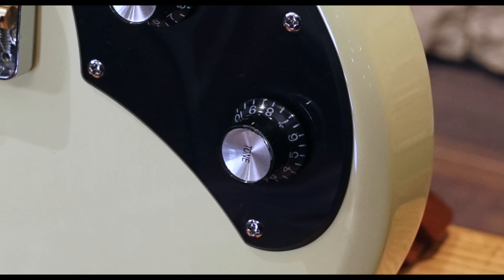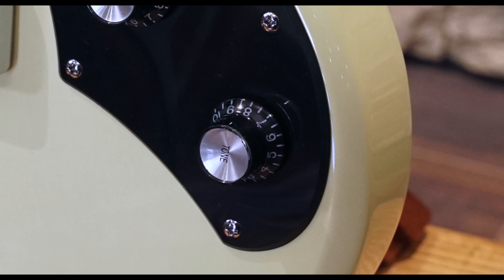I was a bit disappointed by the taper of the volume and tone pots. The volume pot starts off quite smooth but then seems to drastically drop off about halfway. The tone pot, on the other hand, seemed to do very little until it was at the end of its sweep, when suddenly all the top end disappears.